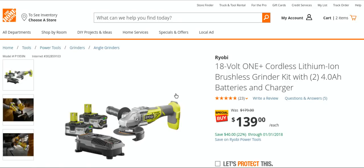This is one of their newer brushless tools. If you're in the market to buy some of these Ryobi batteries, there were a lot of comments about wanting to get them at this price. To get a brushless angle grinder and a charger for another $40 on top of that is a great value.